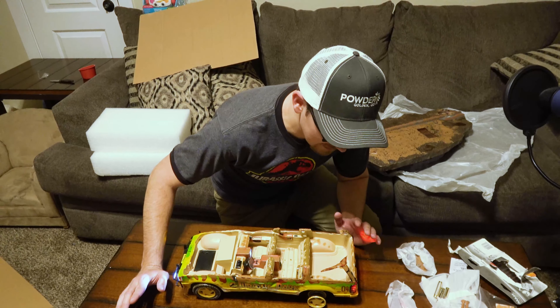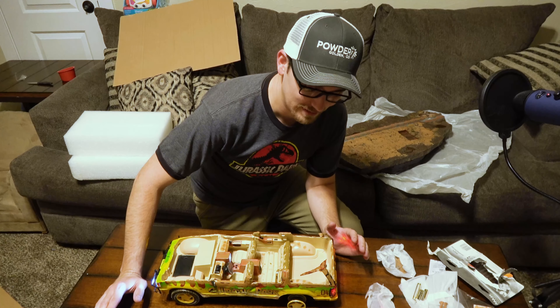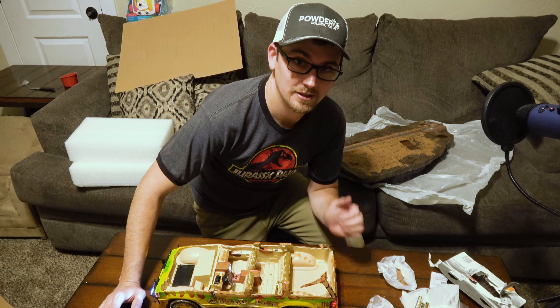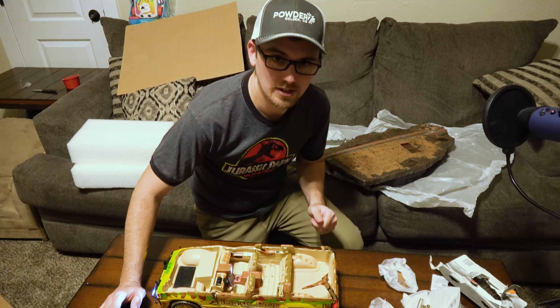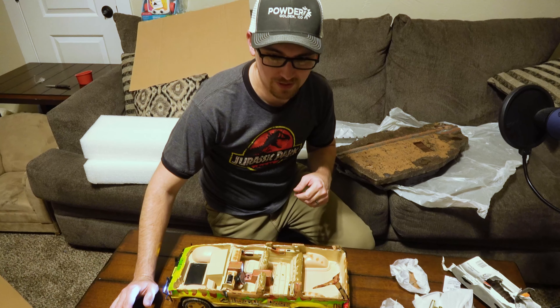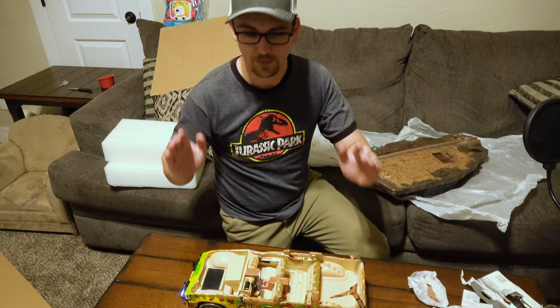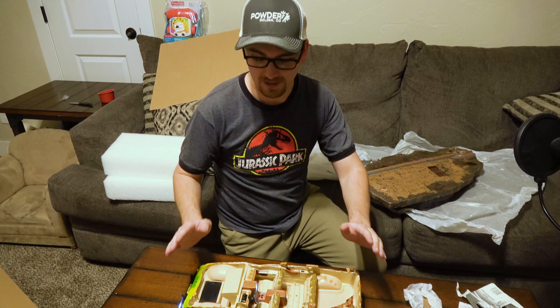This is bonus content. We found some fresh batteries — thank my brother Darren for that one, he's a great YouTuber. Leave him a comment or a like. He's helping record all this stuff and being very patient with me while my cat is attacking the bag.